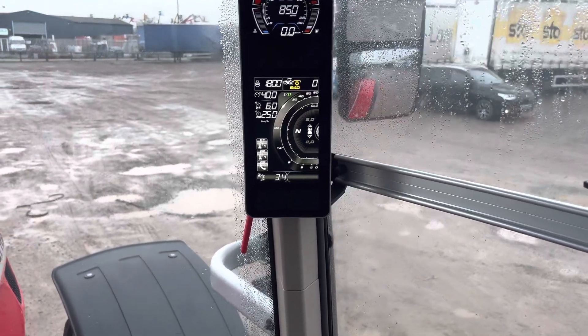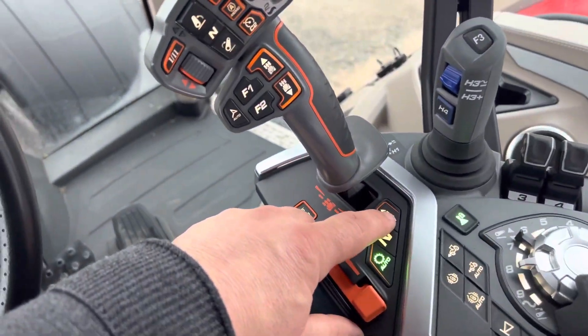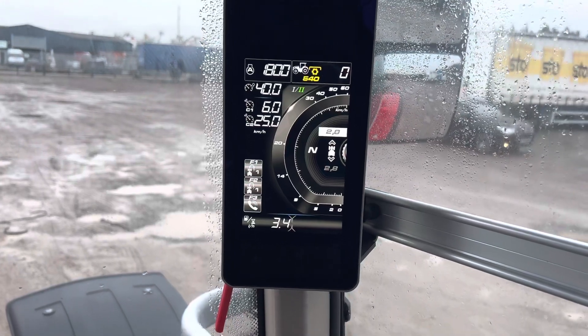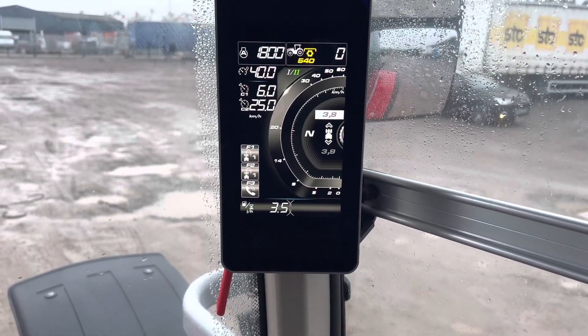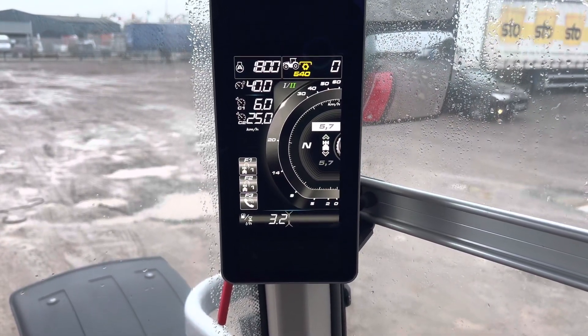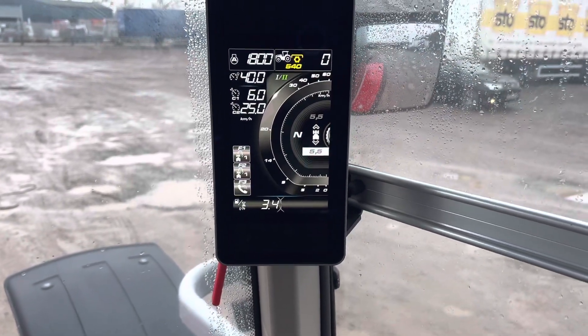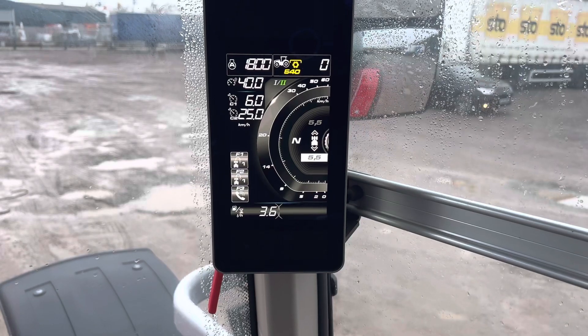Going back to our speeds again — by pressing the little button on the joystick here on the dashboard, you can alter your speed up and down with the roller on your joystick, much the same as before. Likewise, hit the button again and you can set reverse separately if you want to.